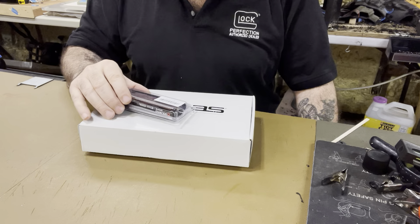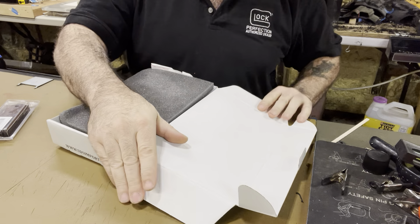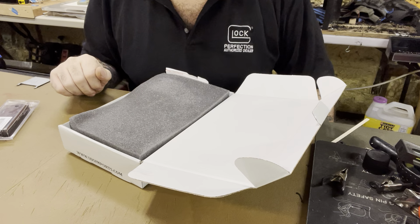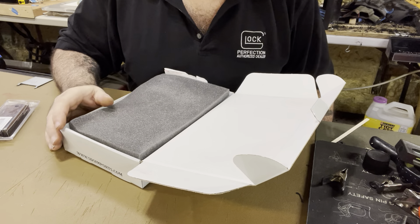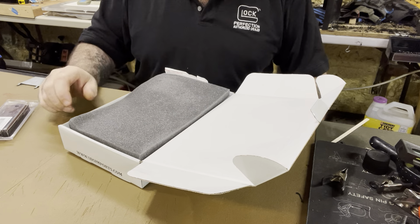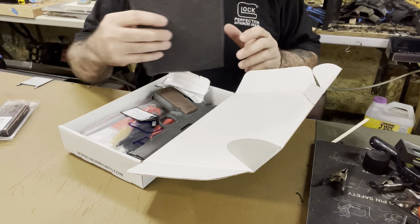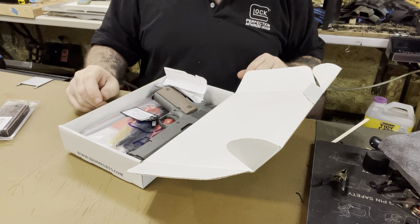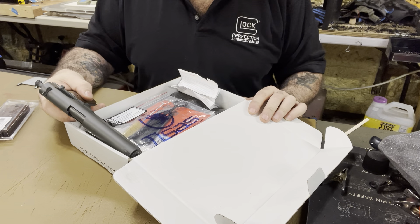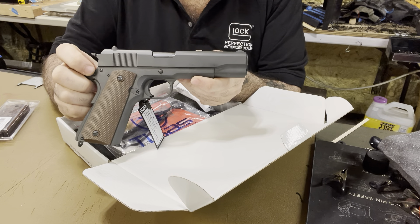Now let's show the Tisas. You can get one of these out the door, tax and everything, for around $440 — some people get them for $380. It depends on where you get it, your location, what the FFL paid for it, so the price can go up or down maybe $60. It comes in just a paper box with foam, nothing crazy. What I like about it is it's a fantastic replica of the WWII GI 1911.